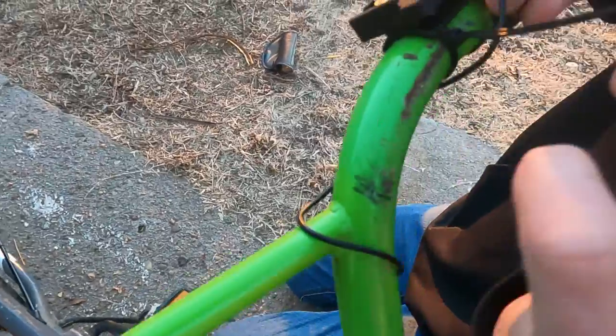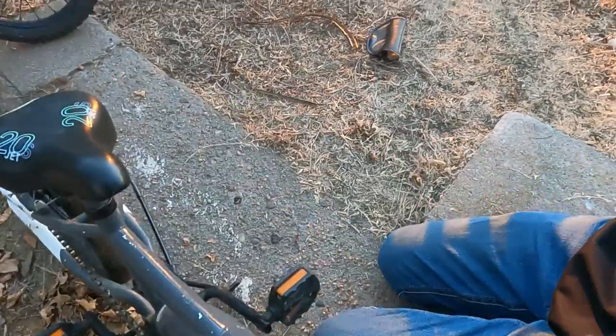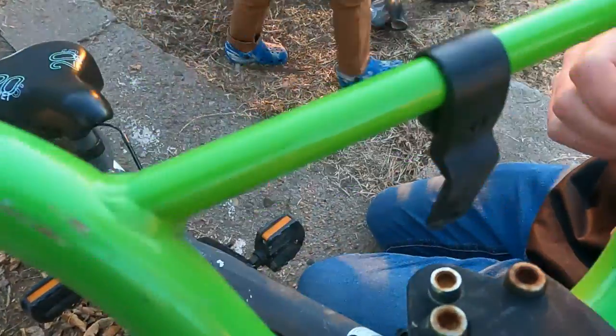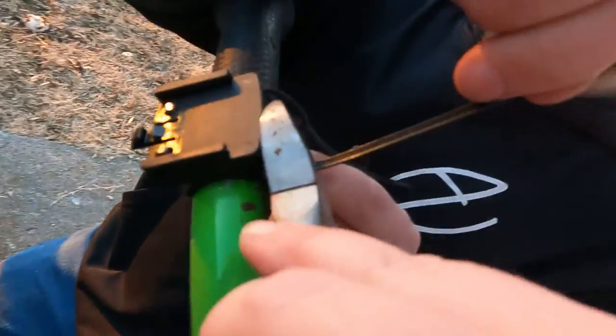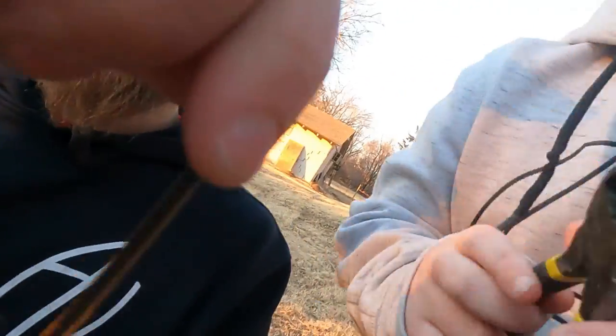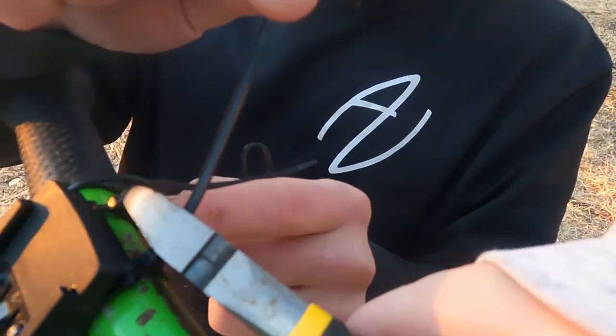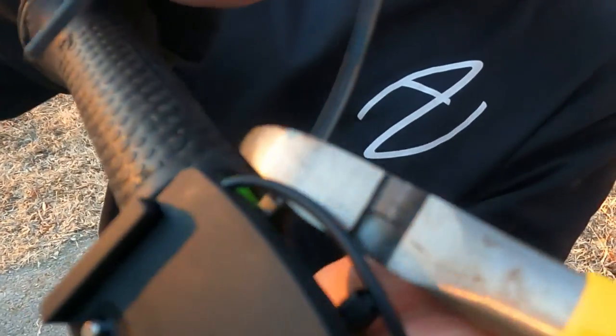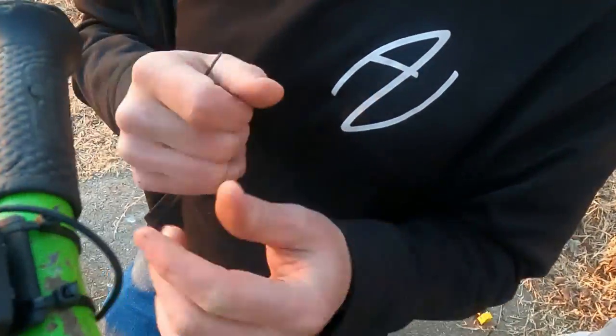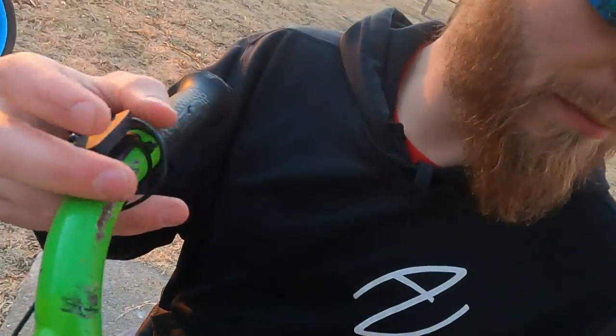We sink this zip tie down and trim off the excess with the snips — flip the snips the other way and snip. Look at that. Good job — boom, bingo! Now we need to click the computer onto its mount.